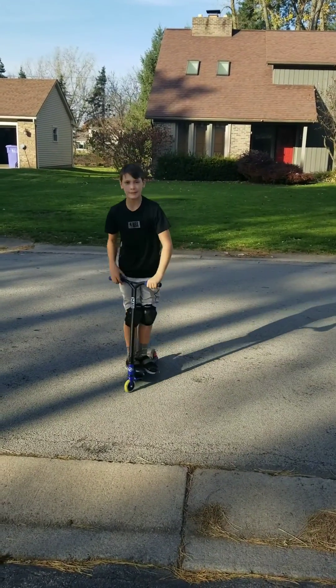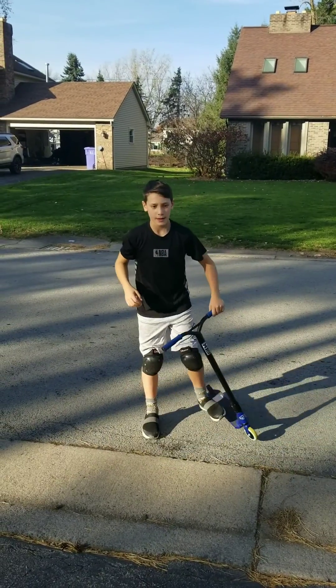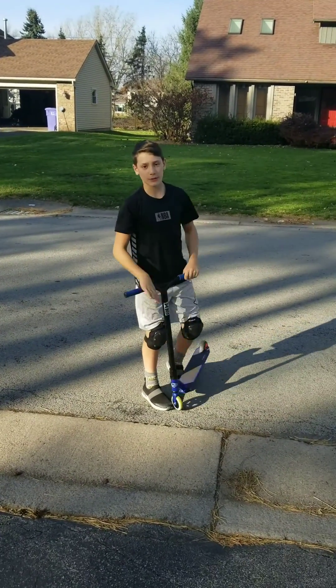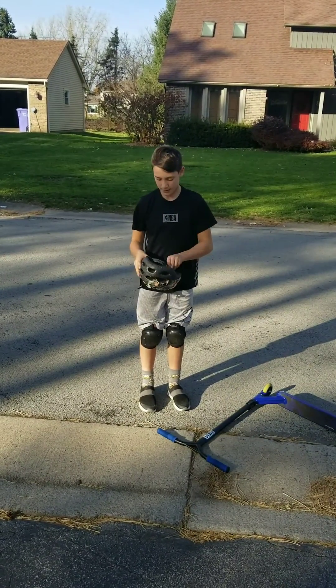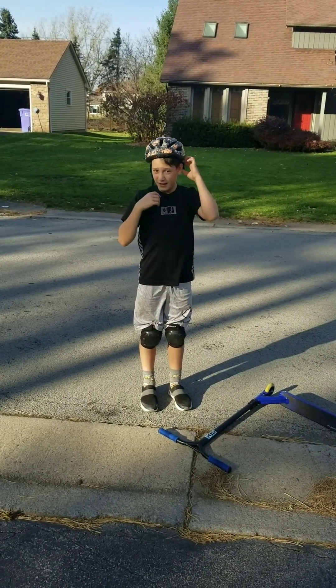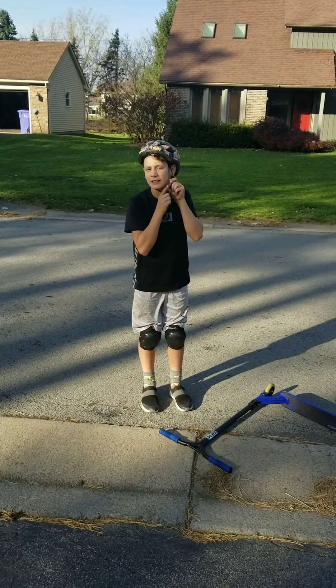What's up everybody, today I'm going to be teaching you guys how to do a tail lift on a scooter. I always wear a helmet when I'm scootering, so safety first. So let's get into the video.